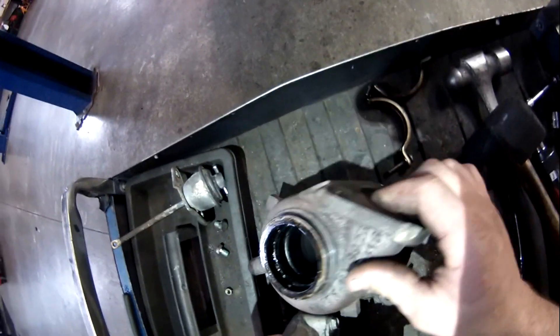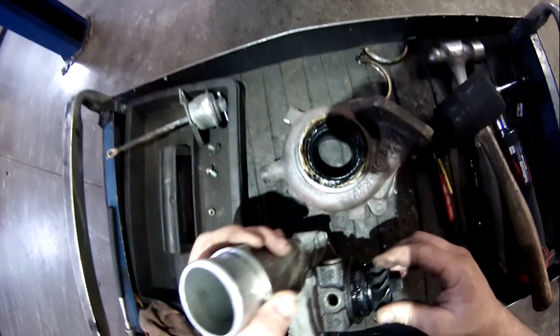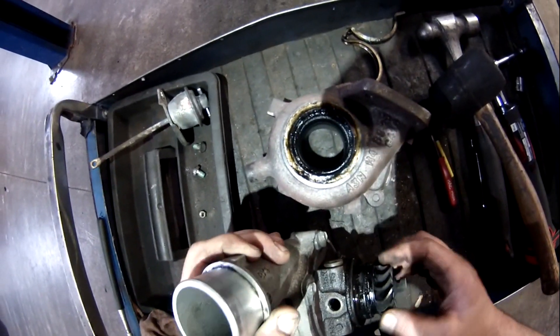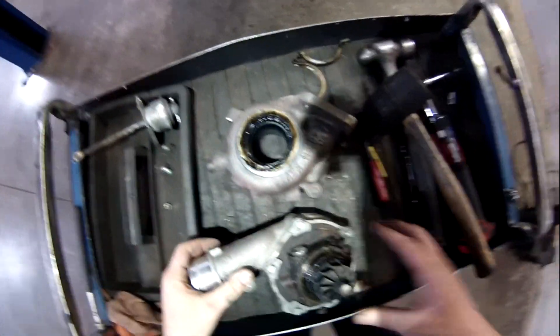Look at all that oil. So that's where our oil was getting in. There's a seal and a thrust washer under here. And it looks like that let go. So let's get this compressor side apart.